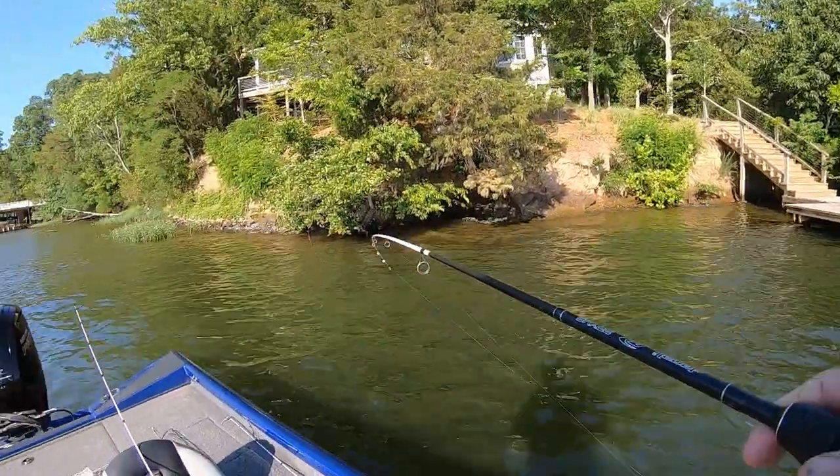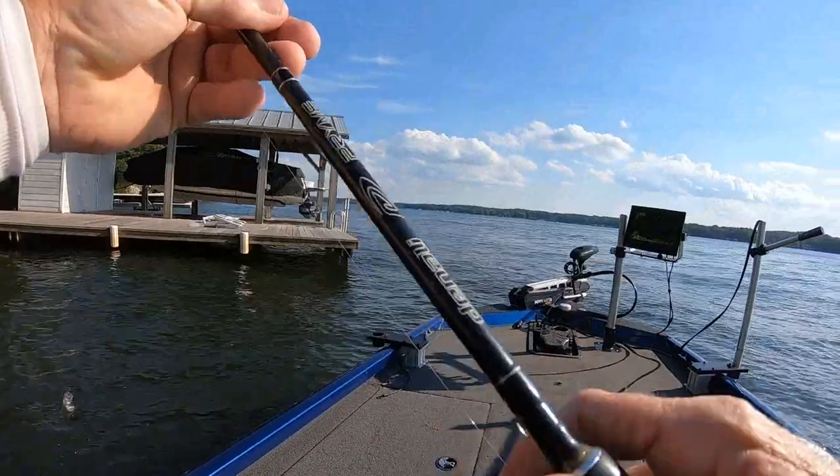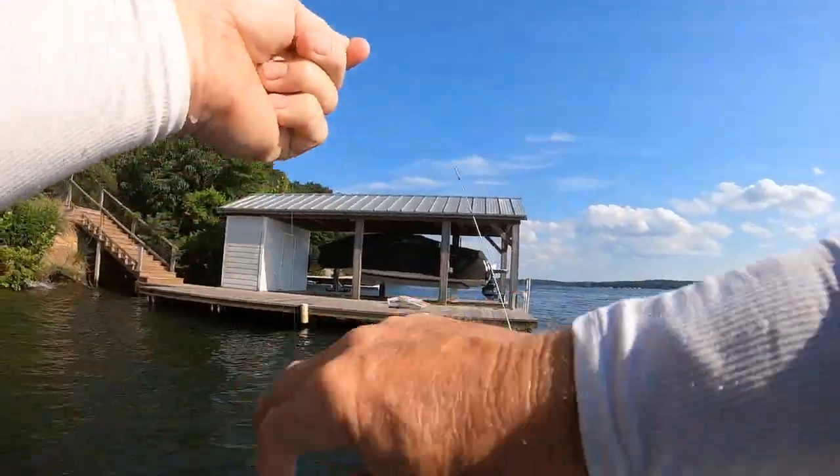I finally got a crappie, guys. I quit catching bass and the bass done threw a baby shad all over my boat, but that tells you something. The shad they threw up are like an inch long.